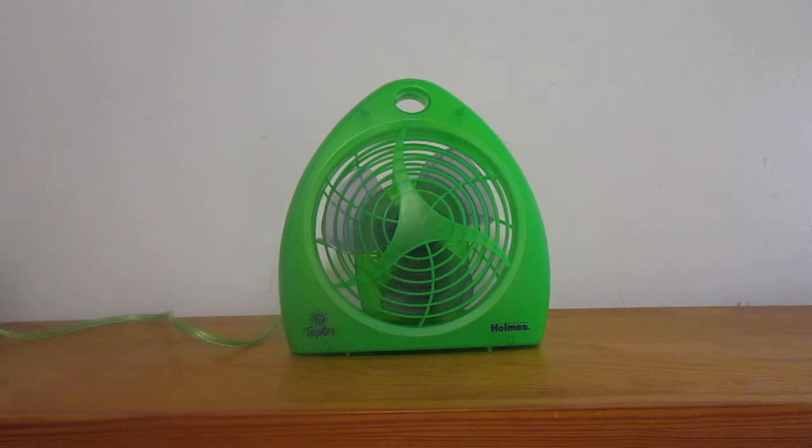Here's the fan. Like I said, I got it around 2010, maybe 2011. I've only used it like once or twice, so it's still pretty much brand new. These aren't really the best fans ever — they're not that good.